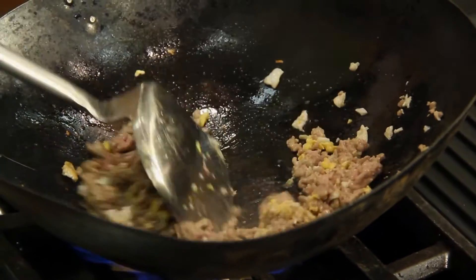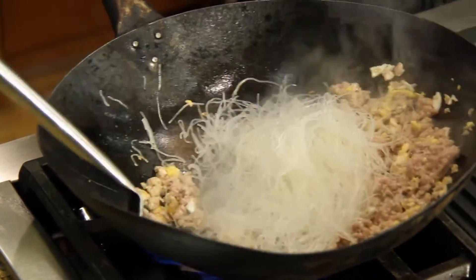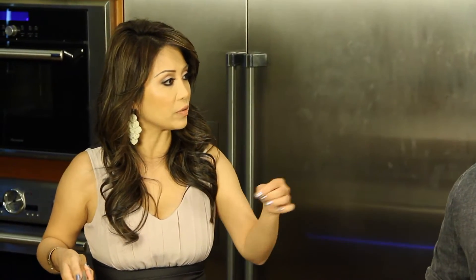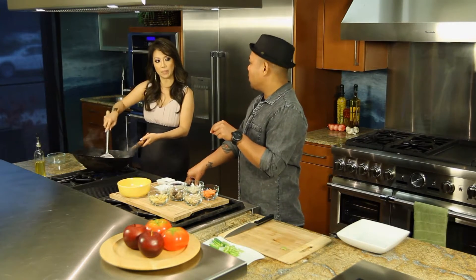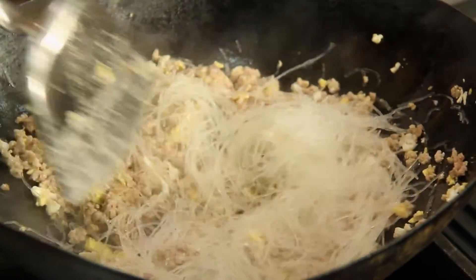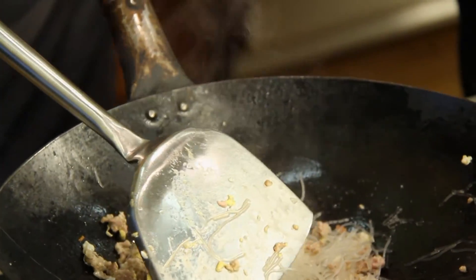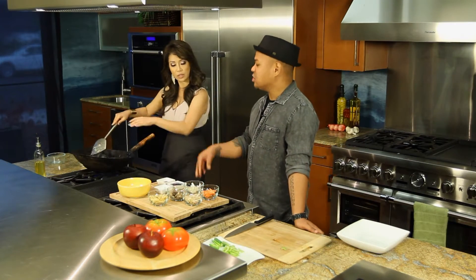Now we can add the noodles — just dump them in here. This is a special kind of noodle — it's like long rice. Even the pancit noodles are very similar to that. They use a thicker noodle and a thinner noodle; it depends on what you use. These noodles you have to soak in water prior to cooking, then drain and set aside — that softens the noodle.